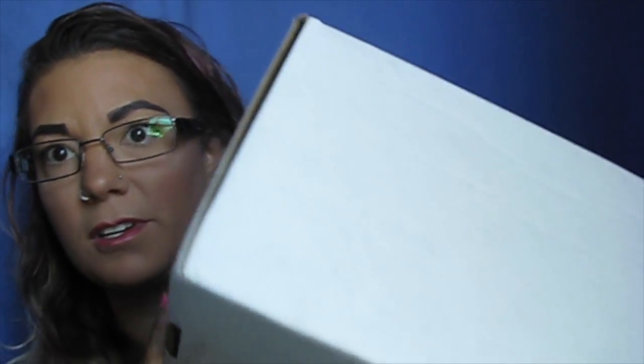Hey guys, so today is going to be a Colourpop haul. I picked up a Colourpop order. Obviously this box is huge and unfortunately what's inside isn't as much. So you open it up, there is so much stuffing. There's barely anything in here compared to the amount of box that there is.